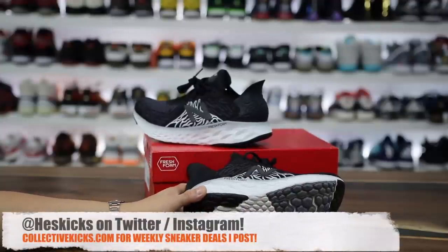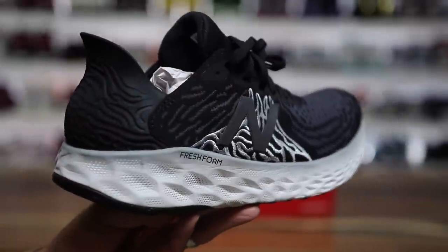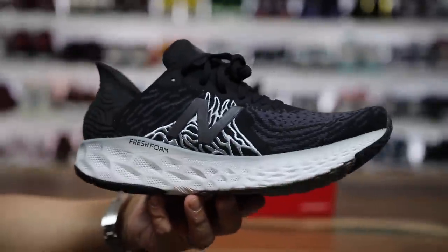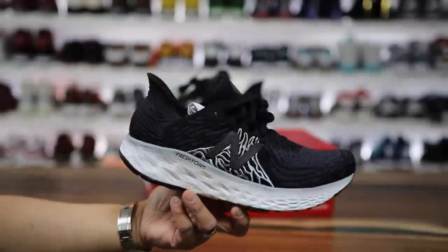What is going on, guys? Hess here, collectivekicks.com. If you guys would like to shop this week's top sneaker deals, check the link in the description and happy shopping. If you're interested in buying a pair of these New Balance Fresh Foam sneakers, you can check the link in the description as well. But I figured you should stay tuned so I can share my personal thoughts on this new cushioning system and model.